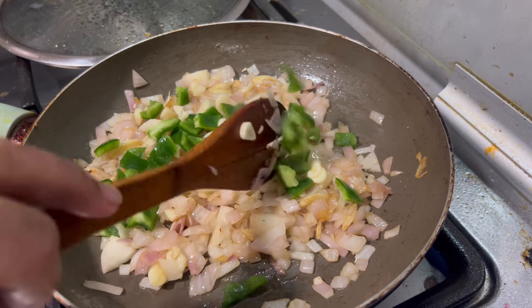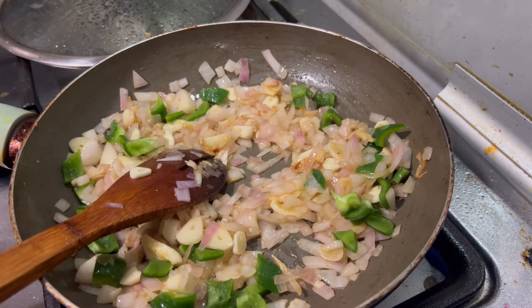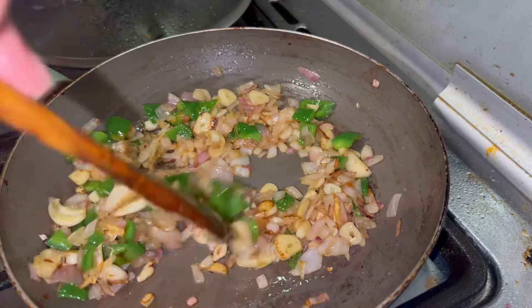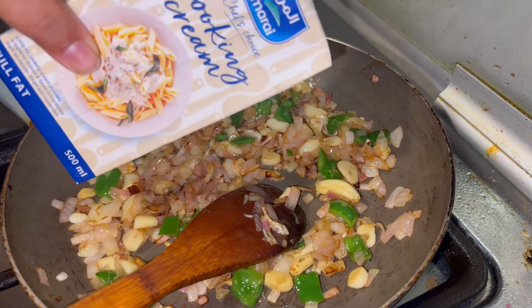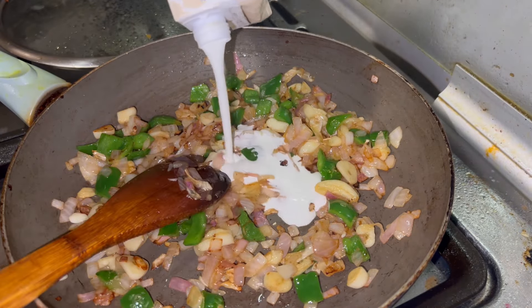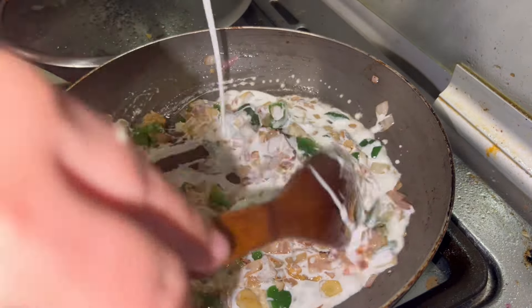Then add a geo onion. This is the taste of the cream. If you are not available in the markets, you can use the cream. You can use the cream as much as a gravy.